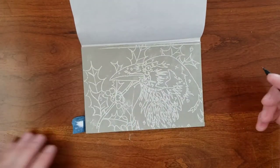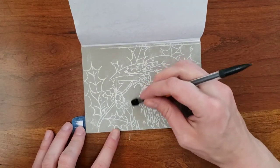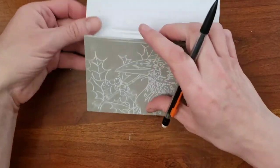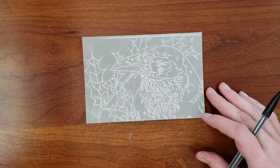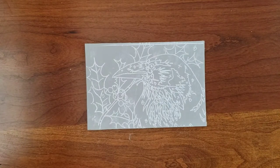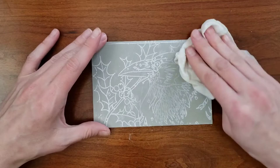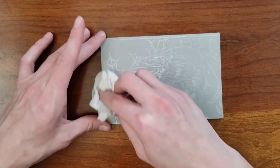Once you've finished going over your entire drawing, you can make corrections with your pencil if needed. I find the lines made using this method too wide and bright, so I use a damp paper towel to lightly brush a little of the extra powder off.